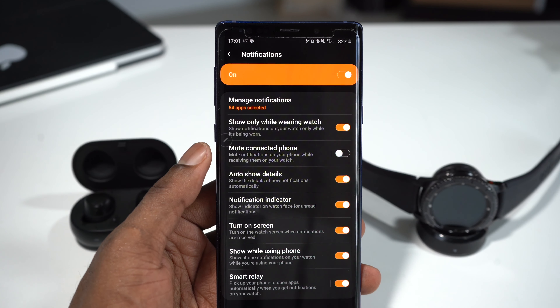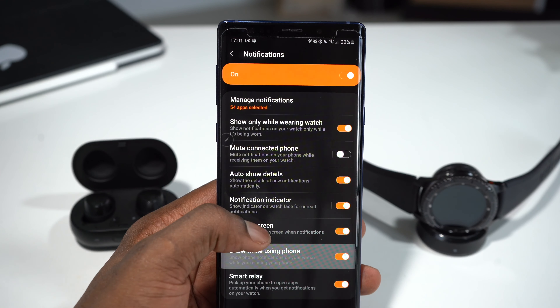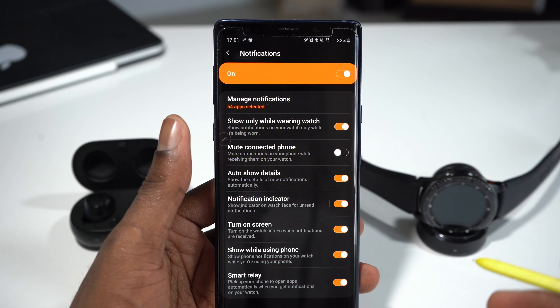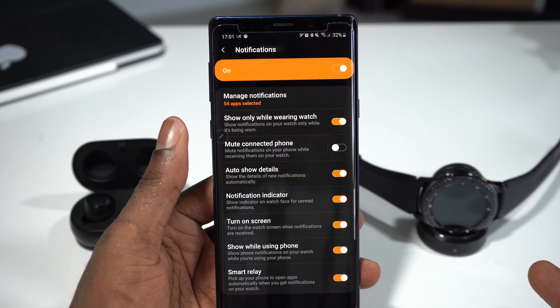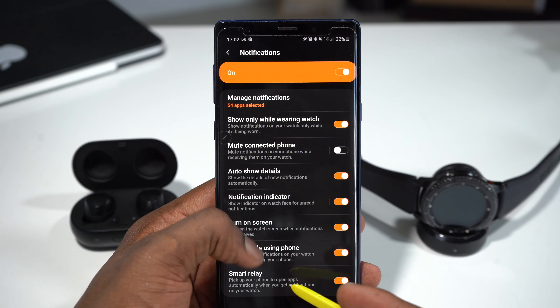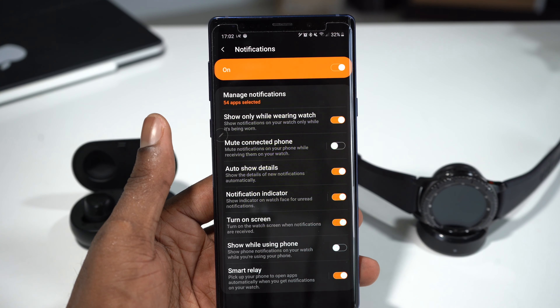There's a notification indicator — a little dot on the screen of the watch letting you know there's an unread notification. There's also turn on screen, so if you receive a notification, the screen of your smartwatch turns on. You can show notifications while using the phone as well, so if I'm holding my phone and get a notification, I'll still see it on both my watch and phone. And the last one is smart relay — pick up your phone to open the application automatically on your watch.